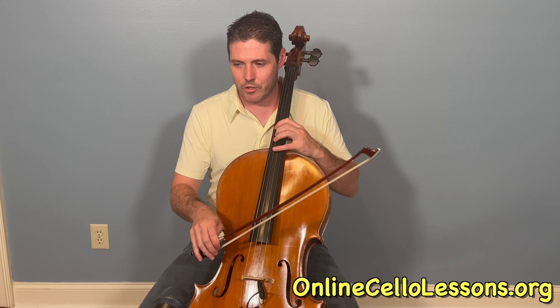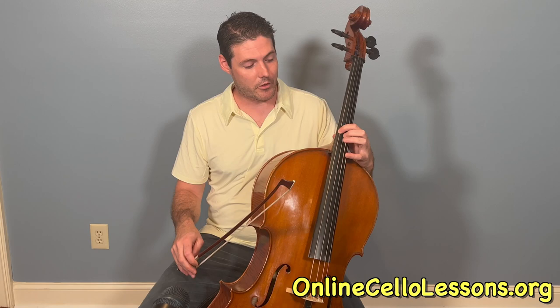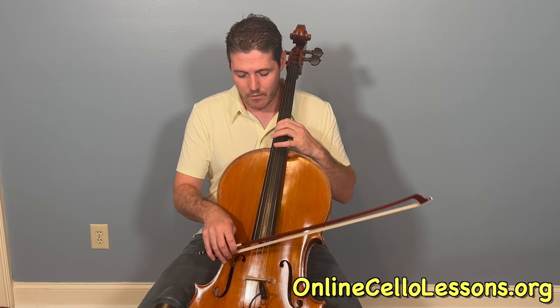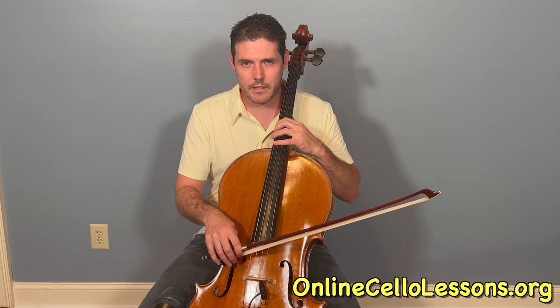We're in G minor here. Let's go over the first one — we start in 4th position on the C string, 1st finger G. So 4th position and we're just playing 1 and 4. With the bow here, I'm just trying to start from the string with little short down bows.